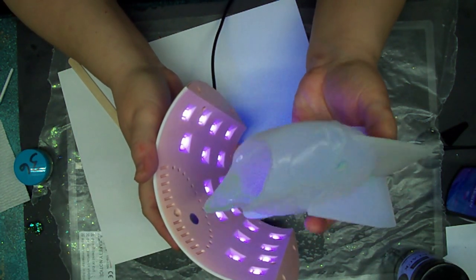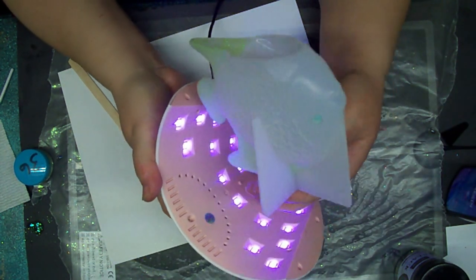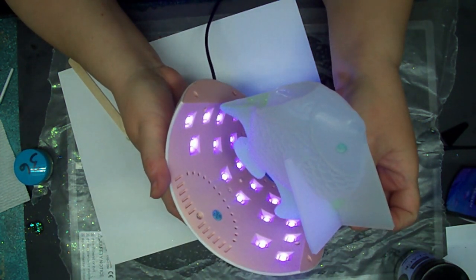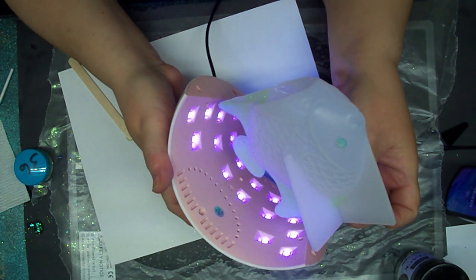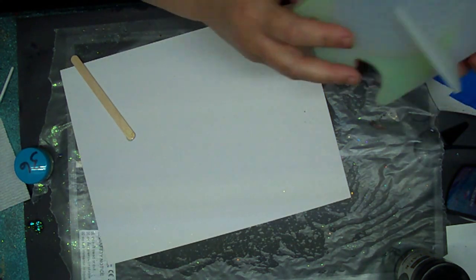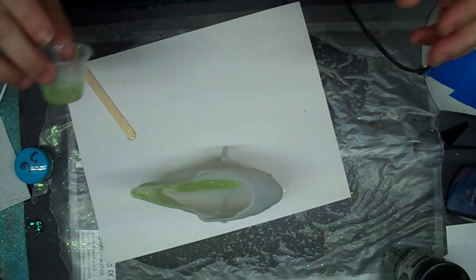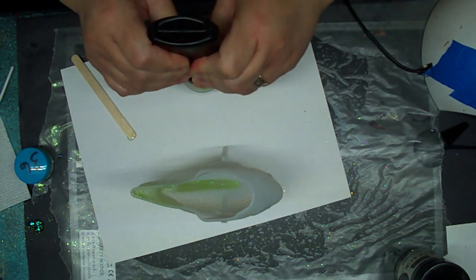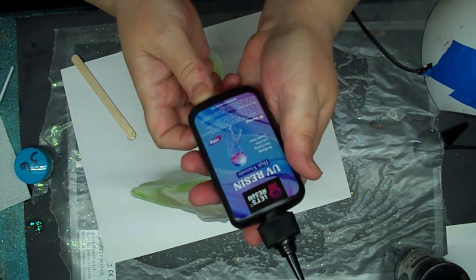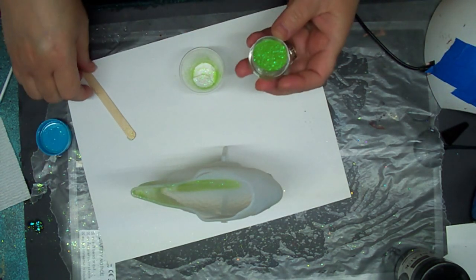Okay, what's left — his little side fin and his little fin right there is the only thing left to do, and then we can pour the resin, which I have not mixed up yet. I'll finish this off and then make a wee bit more UV resin — this is the High Velocity UV resin and it's thick so it stays in place.